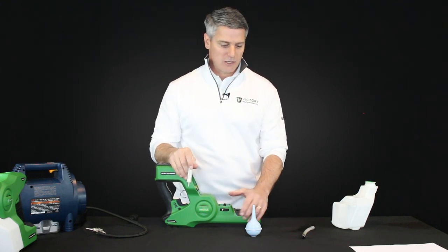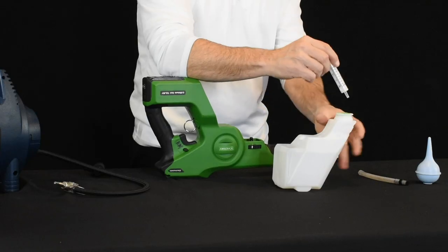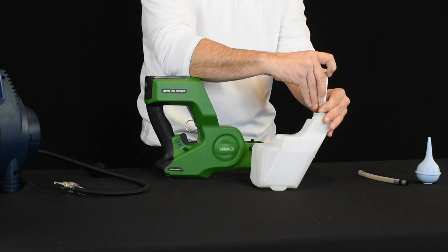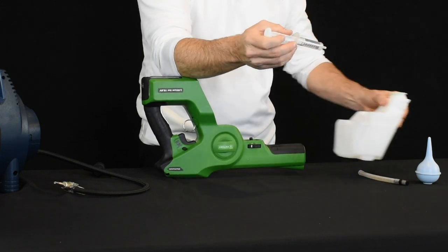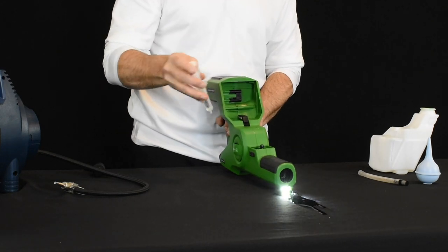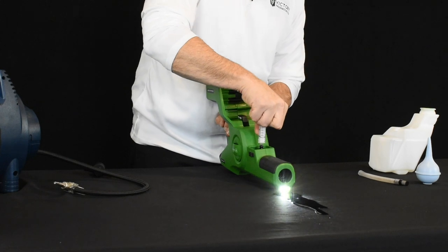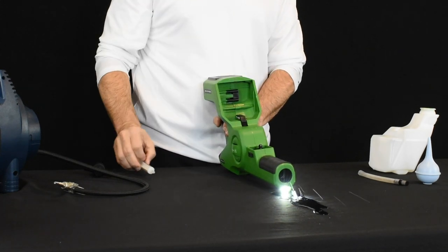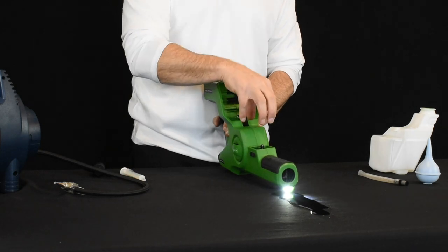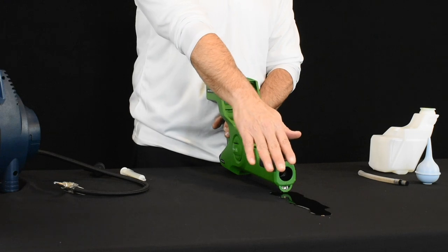I'm going to show you using a syringe. Simply stick the syringe down into your tank, grab some of the fluid or chemical you've got in there, and then while pulling the trigger and running the unit, literally shoot water down through there. When you do that, it'll release any stickiness in your valve, and you'll know it worked if you start to see liquid coming out the front of the sprayer.